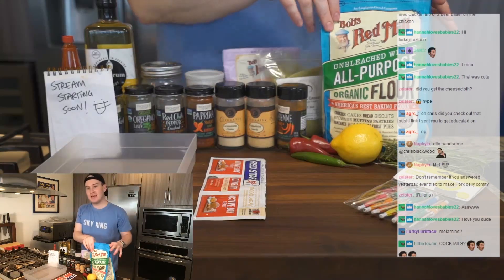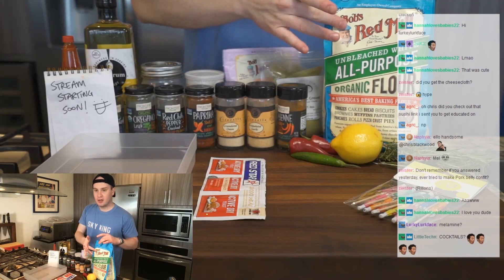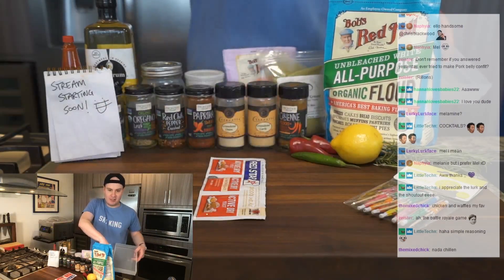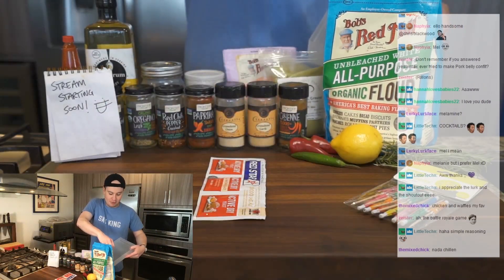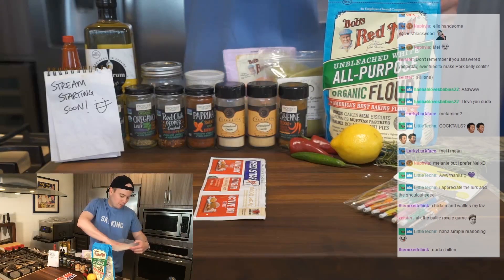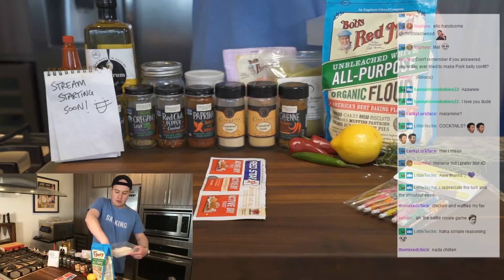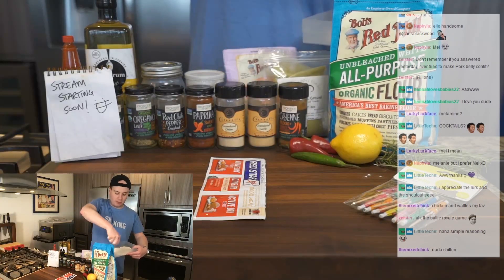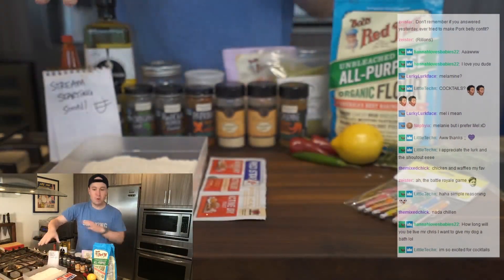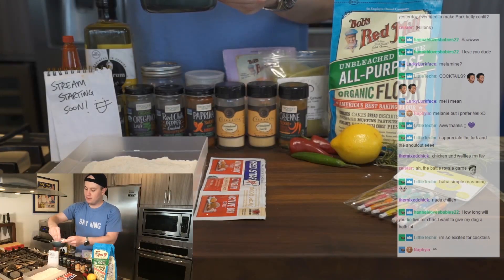We are going to make our own dredge. That's why you see all these spices here. I'm going to be using the all-purpose flour. I'm just going to take a handful of this and we're going to get started. All-purpose flour in there. We're making the dredge right now.